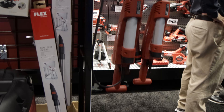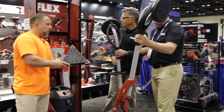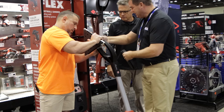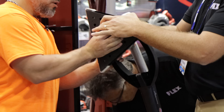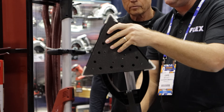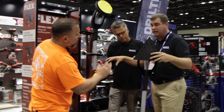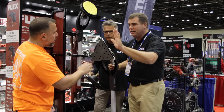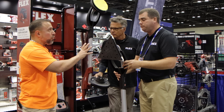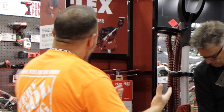This is our standard sander, more comparable to what guys see in the market today. Our next generation sander is the GE7, coming to retailers very soon. This attachment snaps right on there and you can get into corners and do edge work. We're actually changing the motion from a circular motion — so it's kind of an oscillating multi-tool style.